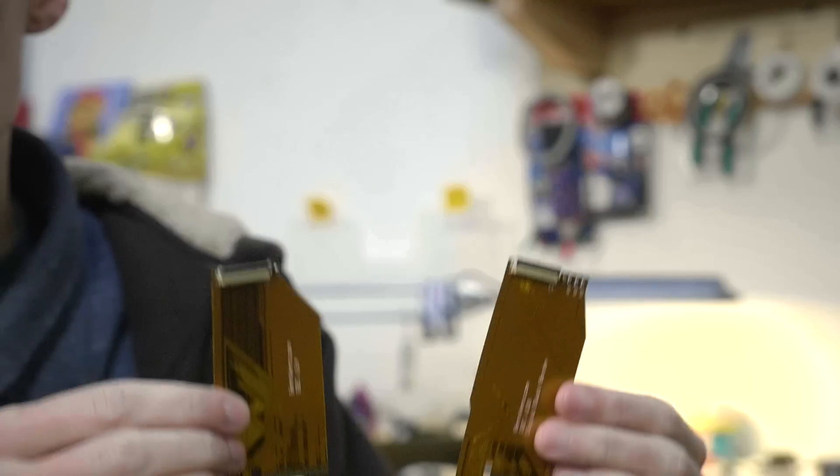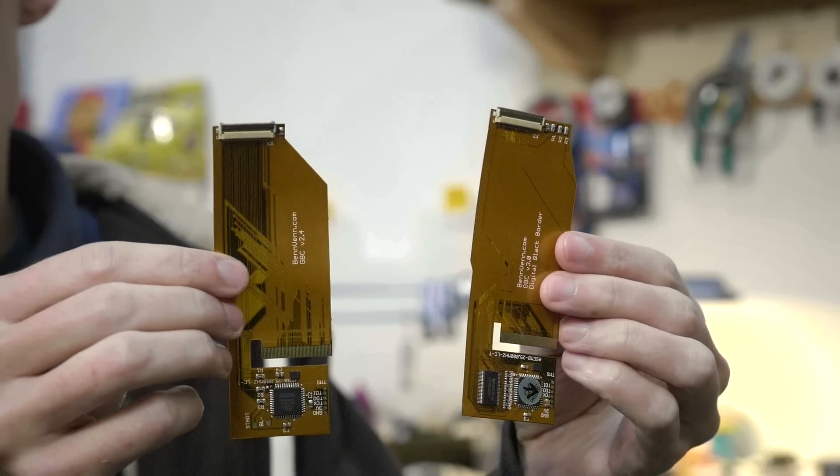Hey guys, Sean here. In today's episode I'm going to be backlighting a Game Boy Color and showing you how with a couple different Benven ribbons. These are currently sold out everywhere, but I figure there's still going to be a few people out there who have these, so just for posterity and keeping the information out there — these are versions 2.4 and 3.0. I'm going to show you how to install both of these, so let's get started.